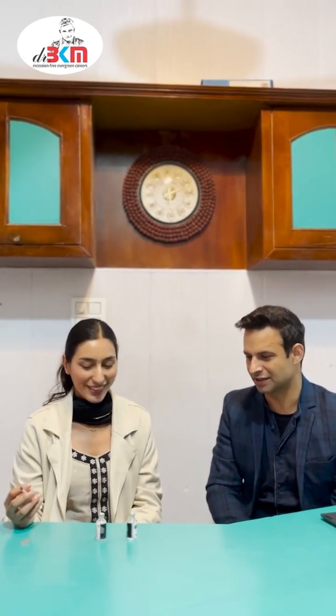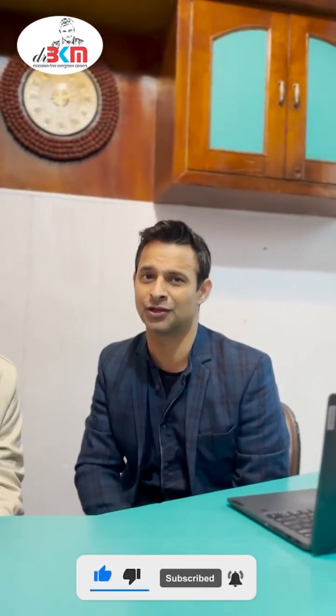Thank you very much Raman ma'am for guiding us on this insulin mixing technique. Subscribe to the channel for more videos like this. This will help you to clear your NCLEX as well as your OSCE exam. Thank you very much.